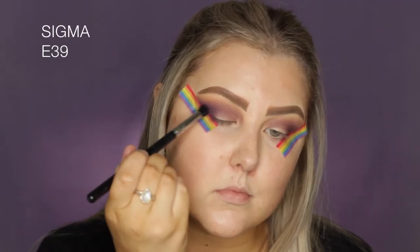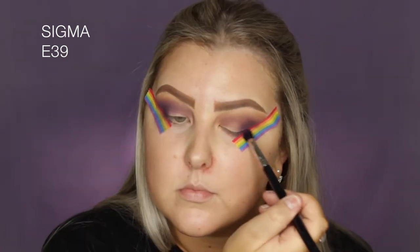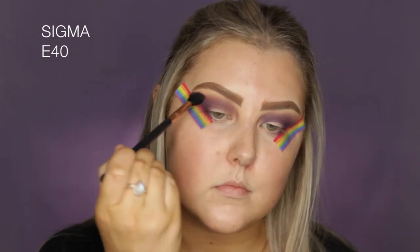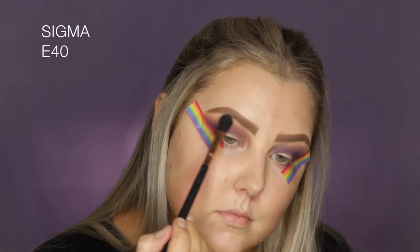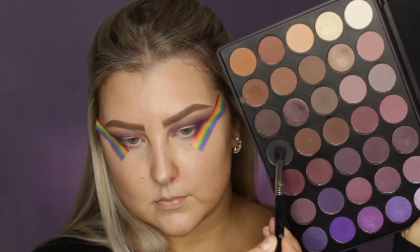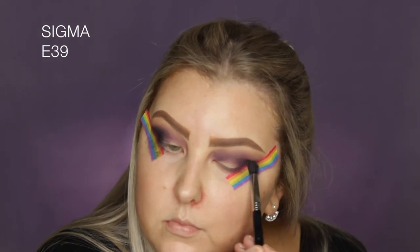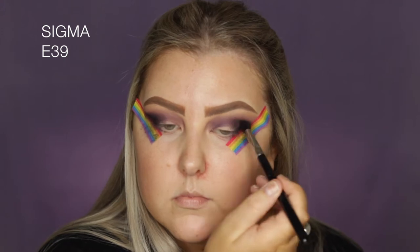Then I'm dipping into a very true, quite deep purple using an E39 brush, which is much more dense, so I'm packing on more of a punch. Then I blended everything with an E40 and added a tiny bit of white shadow along the brow bone to blend everything out. Back in with that E39 brush, I picked up the matte black from the palette and added it into the outer corners to make everything a little more smoky.